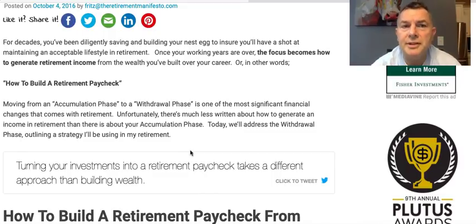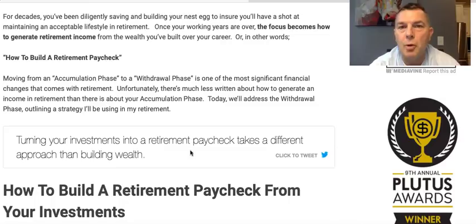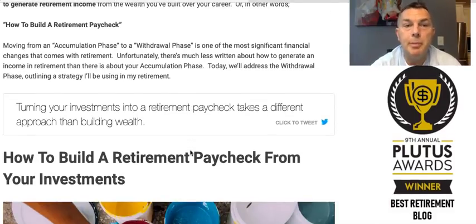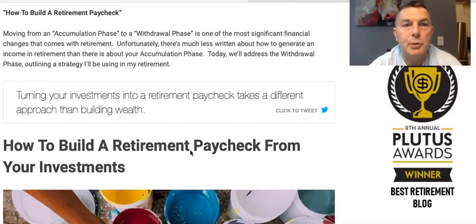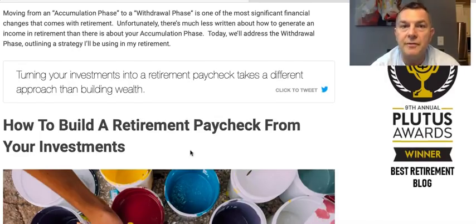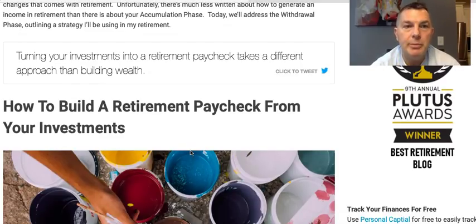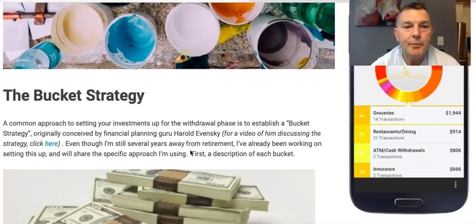For decades, you've been diligently saving and building your nest egg to ensure you have a shot at maintaining an acceptable lifestyle in retirement. Once your working years are over, the focus becomes how to generate income from the wealth you've built — how to build a retirement paycheck. Moving from the accumulation to a withdrawal phase is one of the most significant financial changes that comes with retirement. Unfortunately, there's much less written about how to generate income in retirement than there is about the accumulation phase.